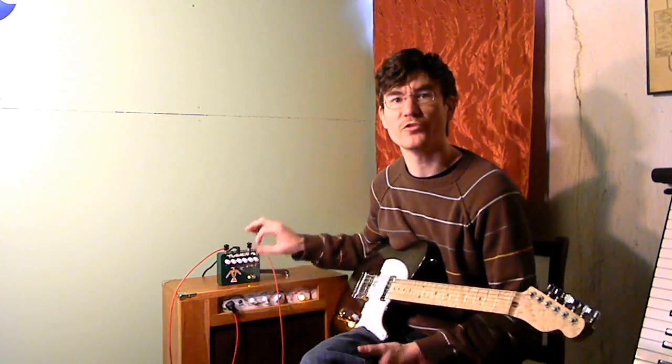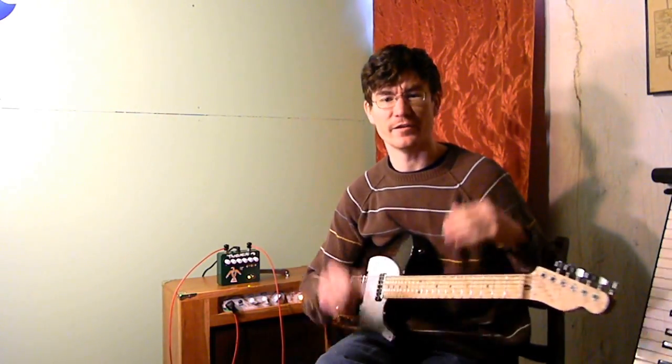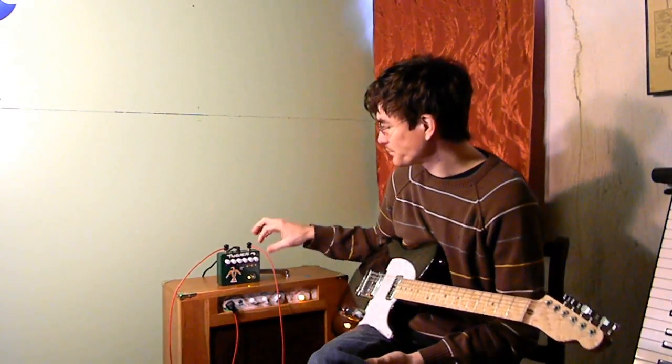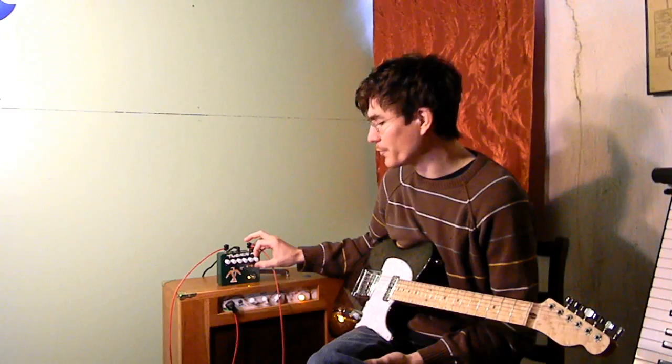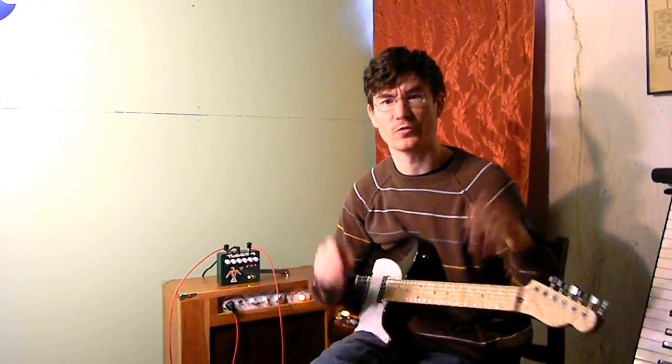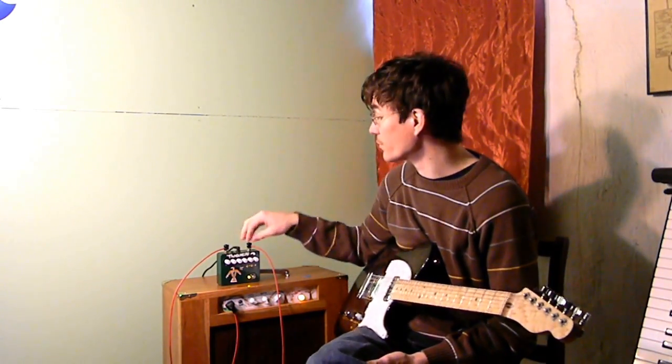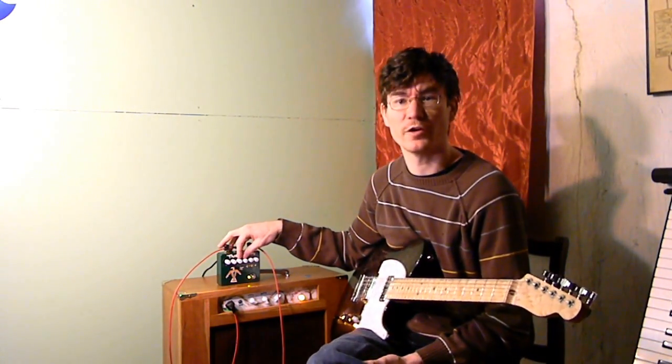Then four different tone controls. One's just labeled Tone and it's sort of a seesaw control. You turn it up and the treble gets higher. You turn it down and the bass gets higher a little bit. Apparently it's to emulate going between the normal and the bright channels. I had that fully counterclockwise to be on the normal channel setting there.